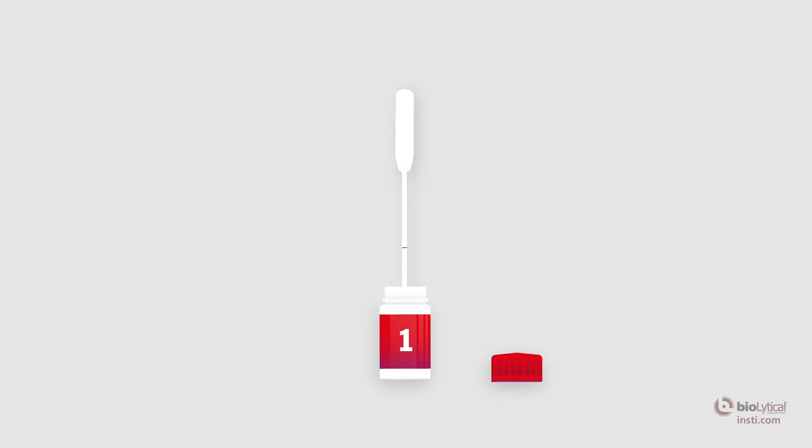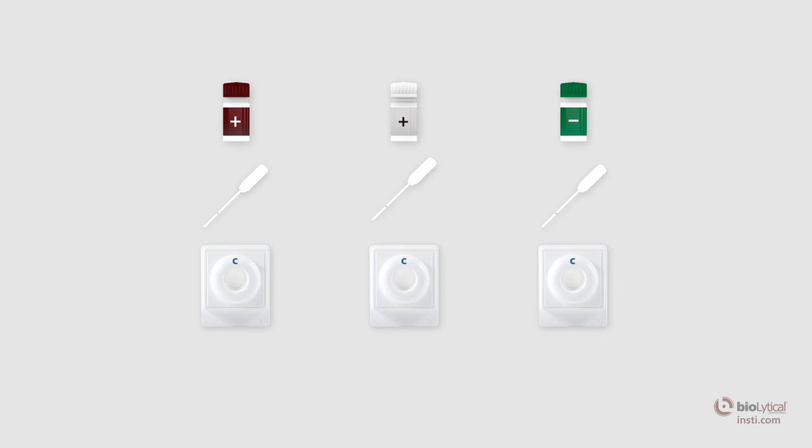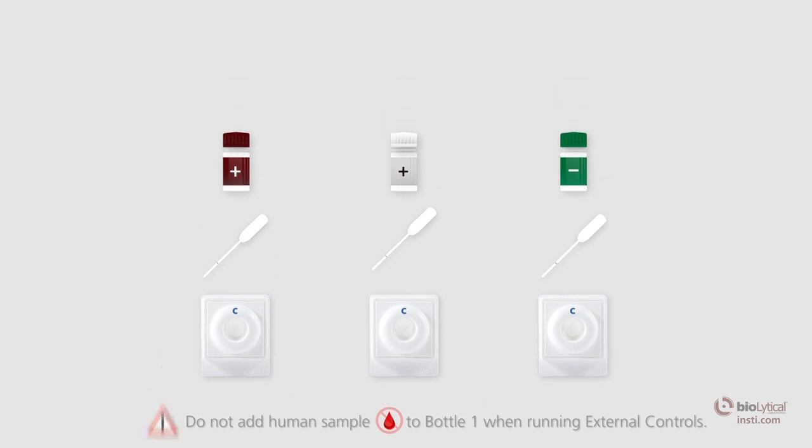Add the 50 microliters of control reagent from the pipette to bottle number one, the sample diluent, by squeezing the pipette bulb. If using a pipetter, add 50 microliters of control reagent accordingly. The HIV-1 positive control, HIV-2 positive control, and the negative control are to be run on separate membrane units. Use a new pipette with each new control reagent. Do not add human sample to bottle one when running external controls.